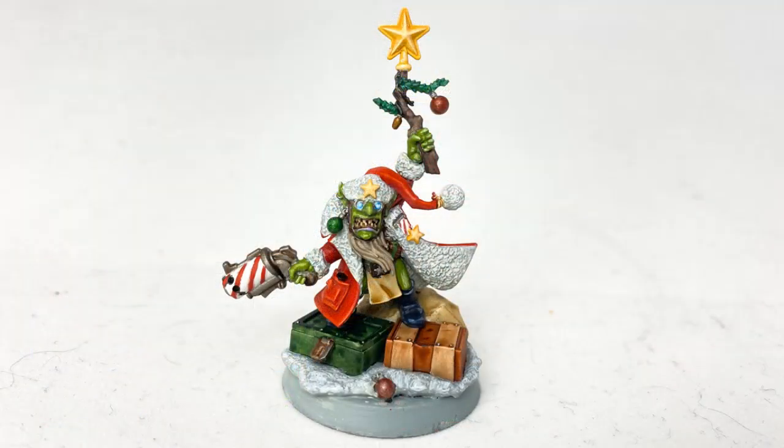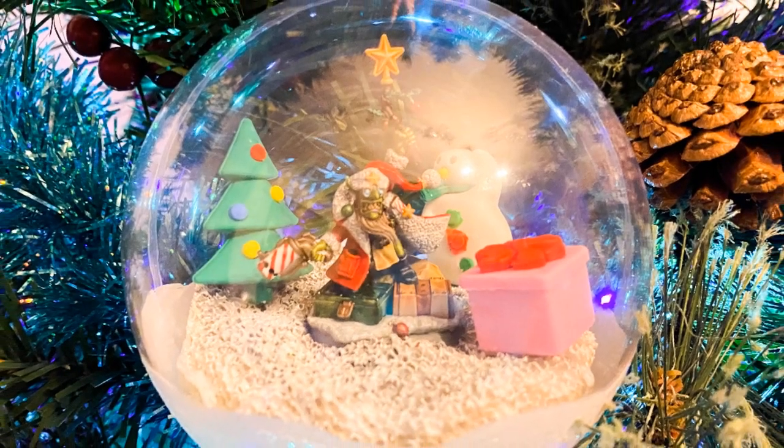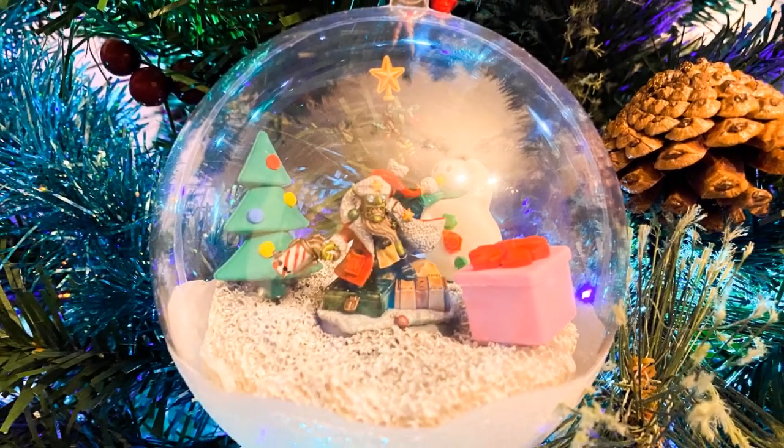Last year I put out my first Christmas video on the channel where I painted up De Red Gobbo, which was a limited edition miniature from Games Workshop. I had a lot of fun painting this miniature and really enjoyed putting the video out, but I wanted to do something a little bit different this year.